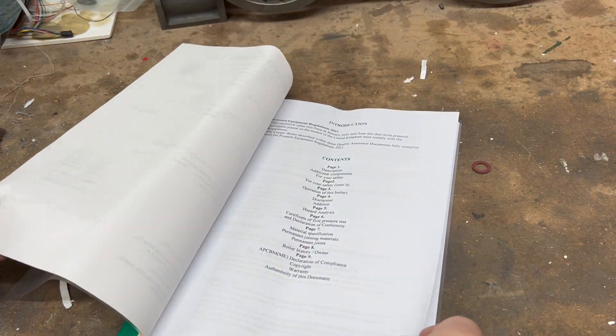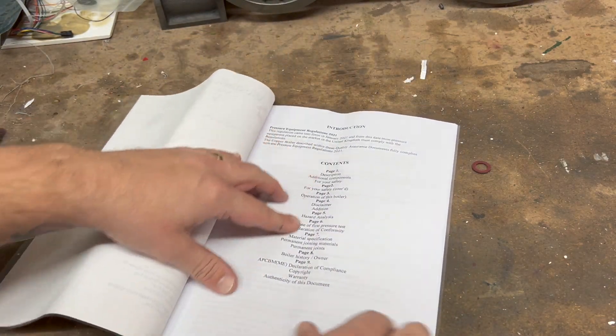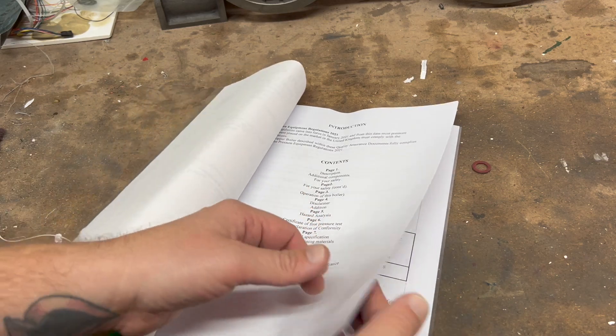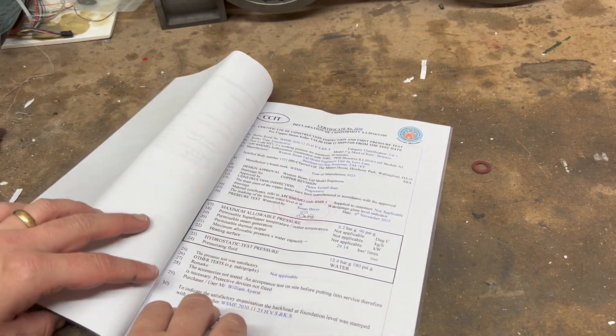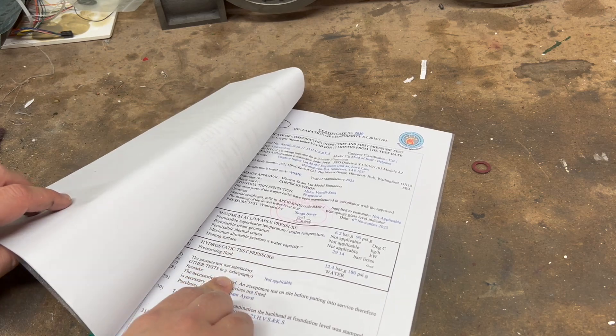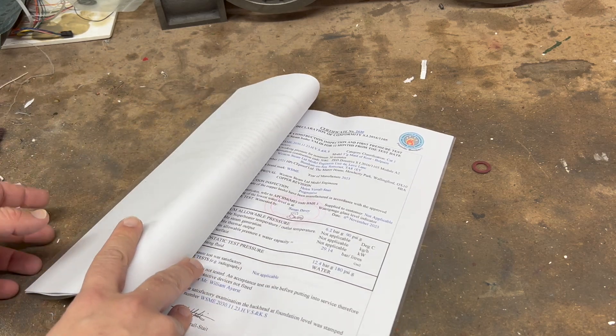Here's the documentation we get with this: descriptions, safety, operation, disclaimer, material spec, analysis, and so on — and the certificate of conformity, which is definitely something we're going to need to run this down at the club at Sunbeam Hurst.